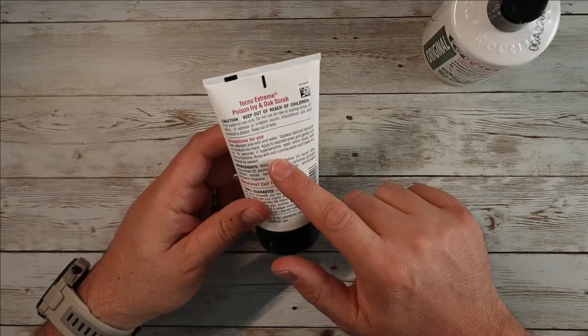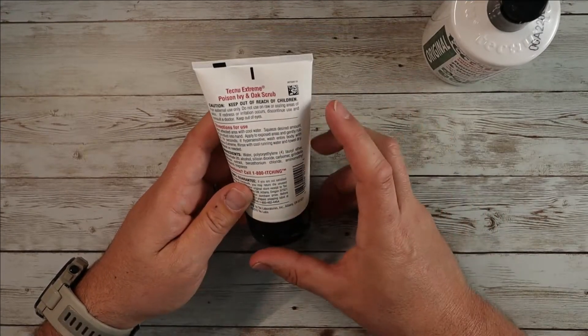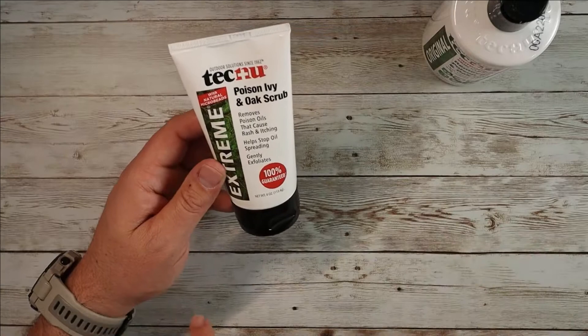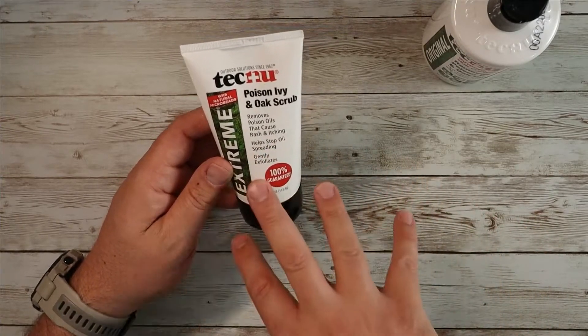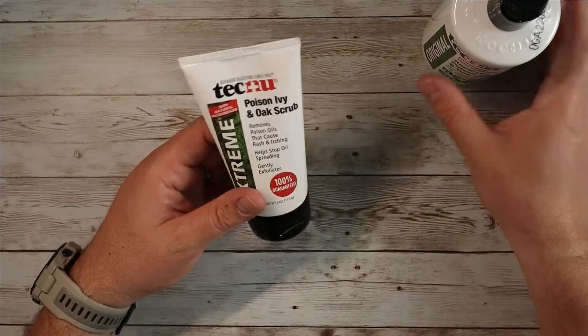Very basic instructions here: put the desired amount of product into your hand, apply to the exposed areas, gently rub for 15 seconds, then rinse with cool running water, towel dry, and repeat as often as you think you need to. This is going to help remove the poison oak or poison ivy before it gets started. Now, if you know that you've got it — if the rash is starting or you know it's been on your skin — you're assuming that it's going to get going.